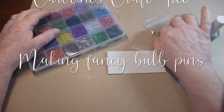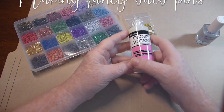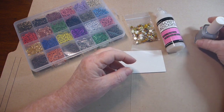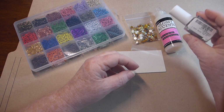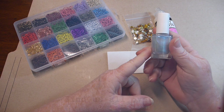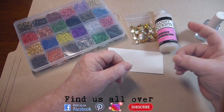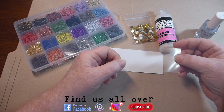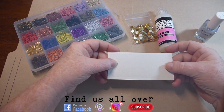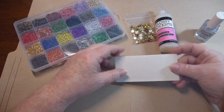So I've got some bulb pins, I've got some bling, and I used either glossy accents or just some nail polish. And this is the only color of nail polish I have, so it worked out good. I got a little piece of acetate, but any kind of plastic I think would work. And then just a little piece of cardboard so I can put the acetate on top after I've made the item. And we're just going to make some charms.